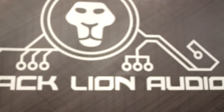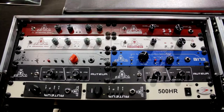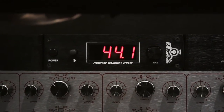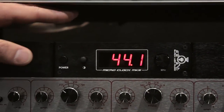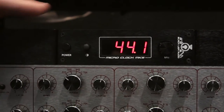Hi, I'm Nate with Black Lion Audio. We're here at NAMM 2015 — super excited about being here. This is the MicroClock Mark III that we are just announcing here at NAMM. This is a highly anticipated release for us, and what it is is a lower jitter clock than the MicroClock Mark II.